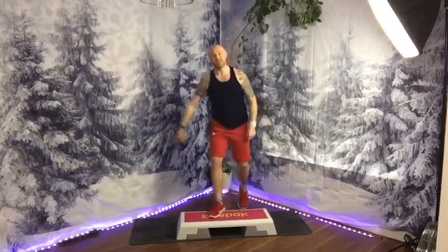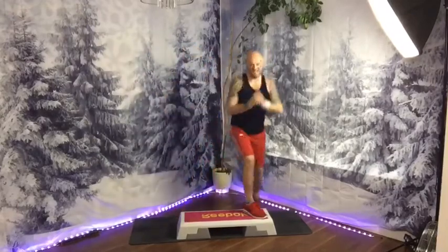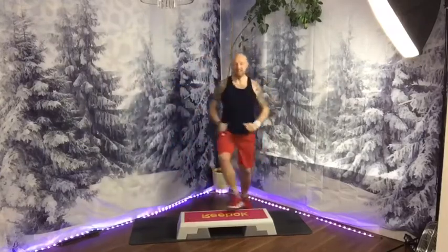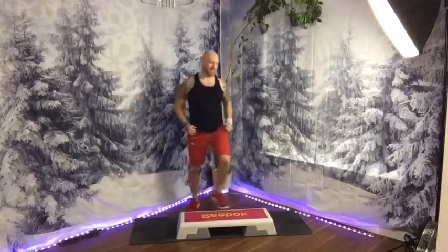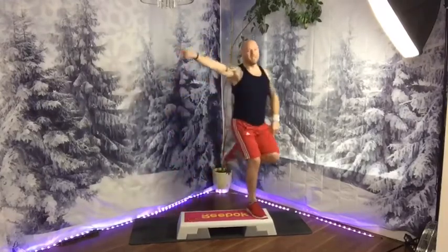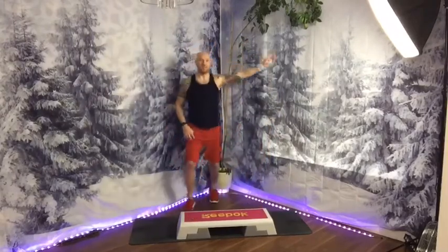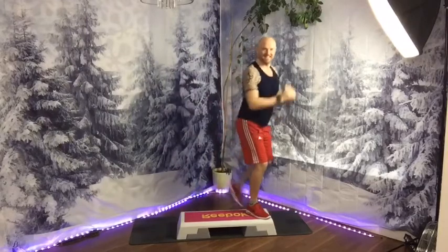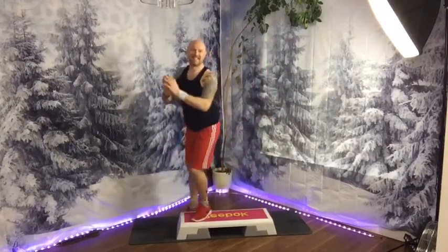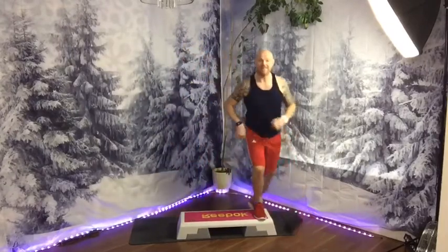Up, curl, corner, corner. Shake your boogie tonight. Make sure you get your whole foot on the step. Make it a double. Then march for four. Then double on the side. And again. Now that double curl becomes a double tap to the side.